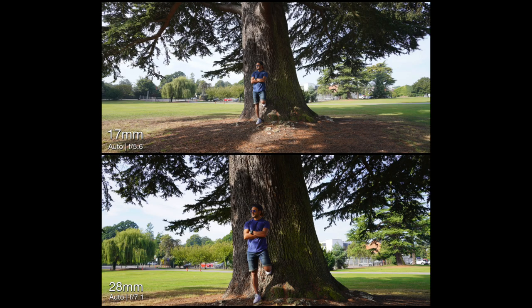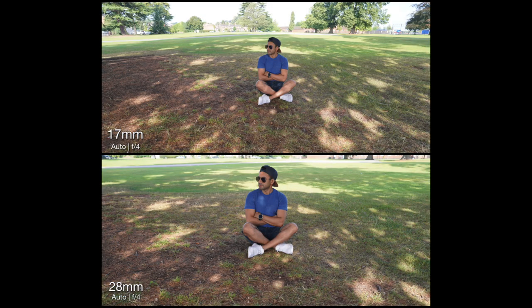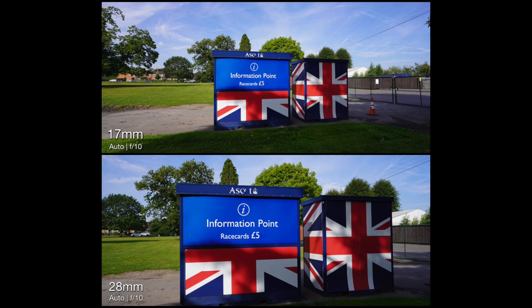Just to show you how much of a difference in zoom there is between the 17 millimeter and the 28 millimeter focal length, here are some comparisons I put together. All the pictures were taken on auto setting and I've displayed the aperture f-stops that were generated.